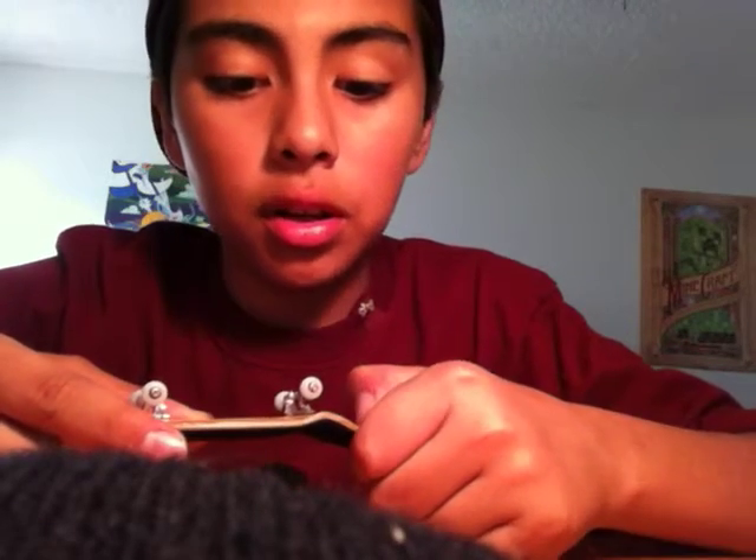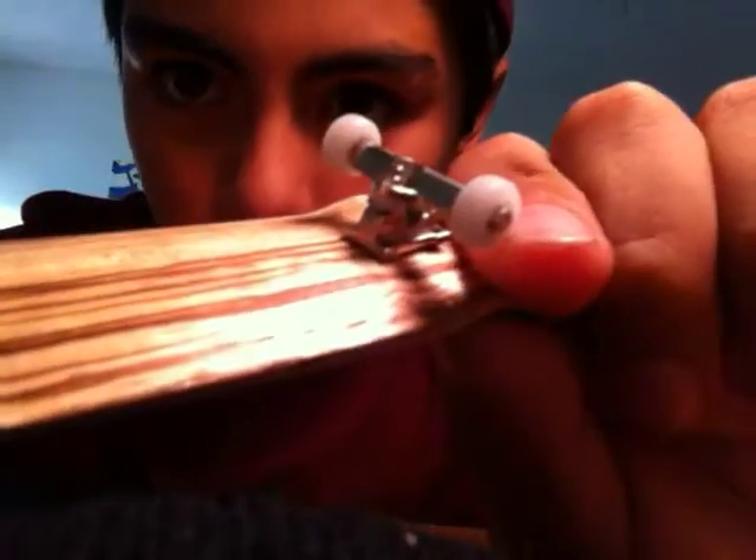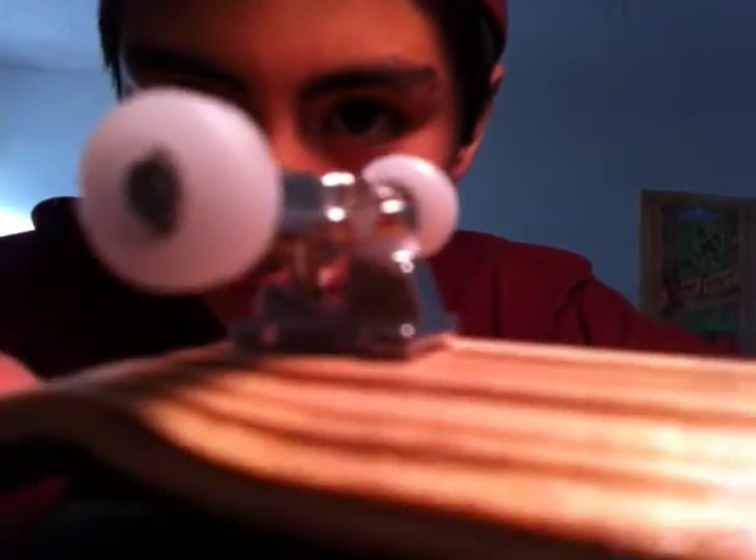I'm gonna be doing an unboxing in about two days because I ordered new trucks. I was trying to do a trick on a ledge and the bushings and everything fell out, so I ordered some new trucks. I'm using Tech Deck trucks right now — they're doing the job, pretty good.